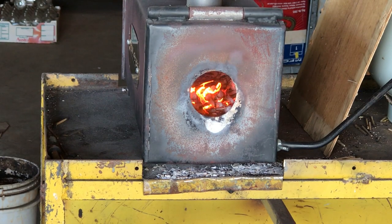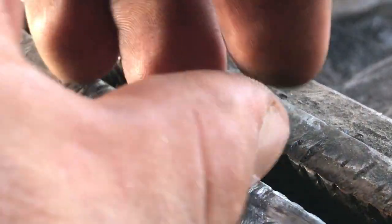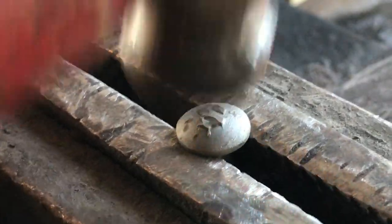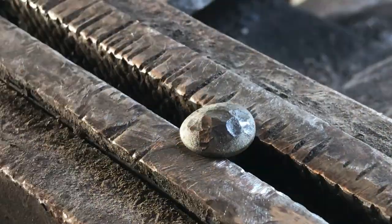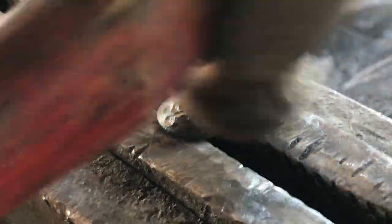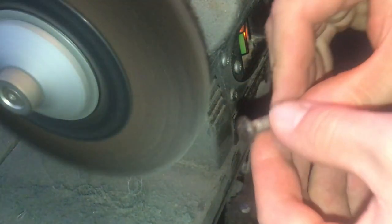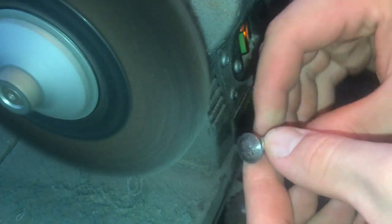Moving on to the rivets — I burst the ball and oxidised them to give them an aged look. I then stuck them in a vise and hammered them with a ball peen hammer until they looked how I wanted them to. This is probably the most sketchy part because there was nothing really to hold on to. It's still nerve-wracking to put your fingers that close to a wire wheel.